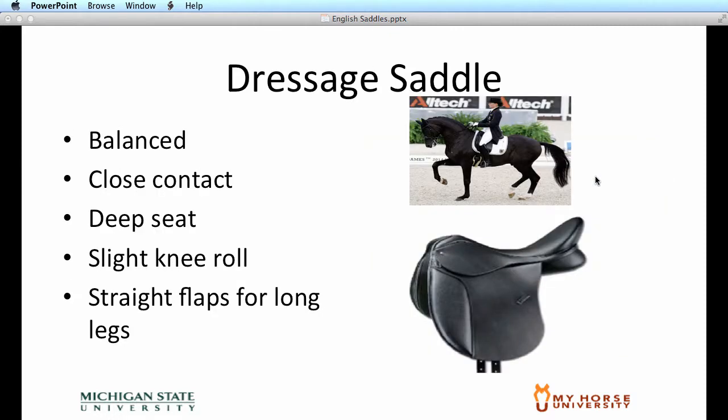The dressage saddle, as opposed to your hunt seat saddles, is really designed for riding a horse only on the flat, not over fences. It's a very balanced saddle that keeps the rider over the center of the horse's gravity, and it's also a close contact saddle. It has a deep seat with a higher cantle, and it has slight knee rolls to help secure the rider's leg position. It has straighter flaps on either side of the horse and allows the rider to ride with a longer leg on the horse.